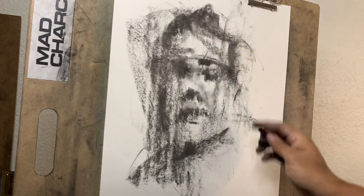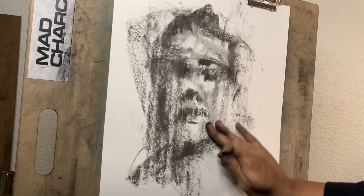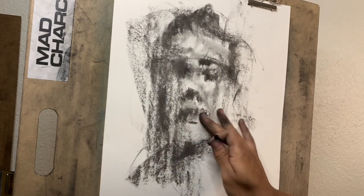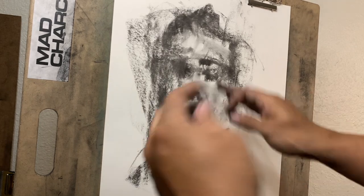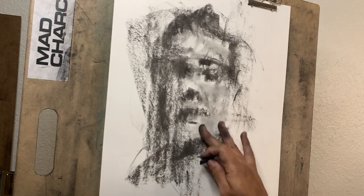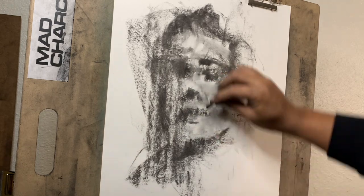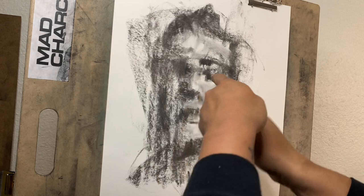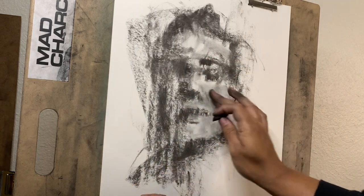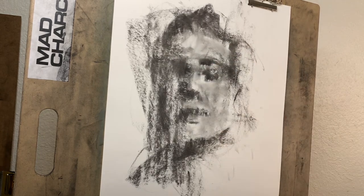Just wipe it down a little bit. It gives it a nice little texture when I wipe on it — almost like skin sometimes. It gives it a smooth look. Just try not to go over the dark areas because you'll lose it real quick. But it kind of gives it this gray tone of like flesh — what flesh looks like in black and white. If you do it right it takes a little bit of practice. I like to put it where the light meets the shadows.